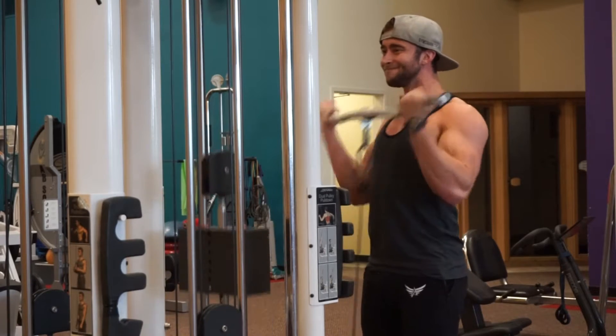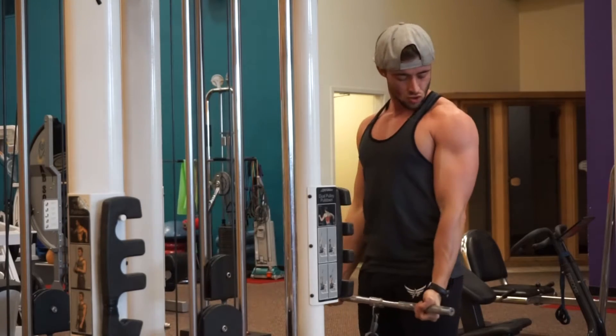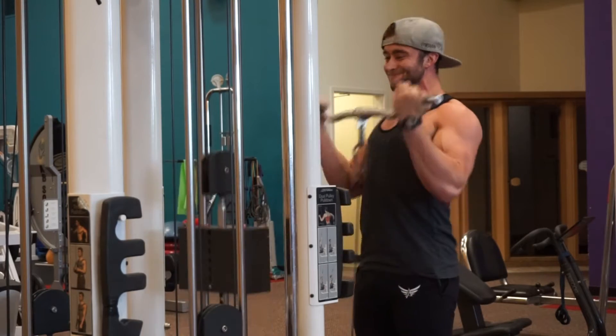This isn't about doing as much weight as you can. I have about 25 to 30 pounds on the pin, just going for really high volume to get as much blood into the bicep as possible before we start getting into our working sets.